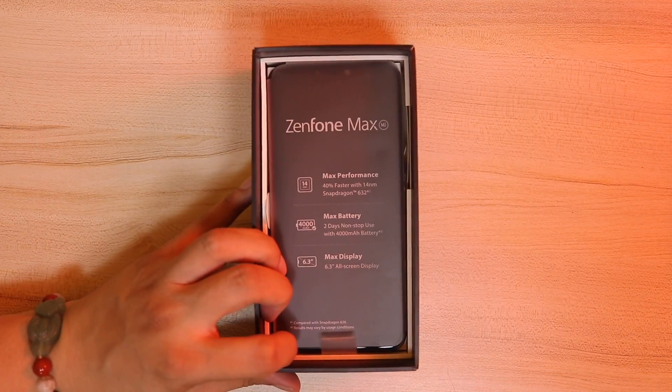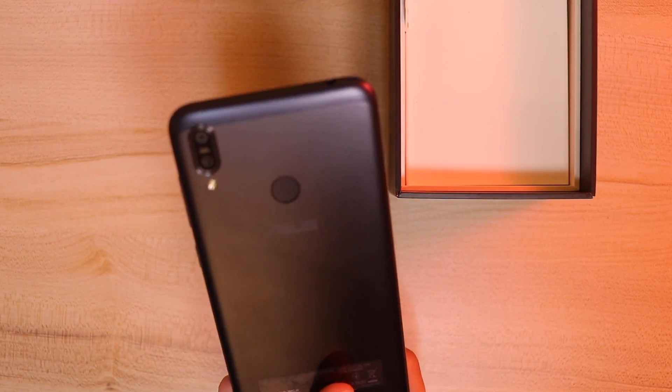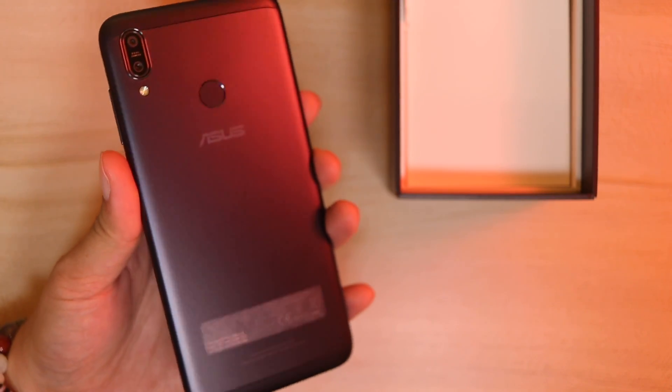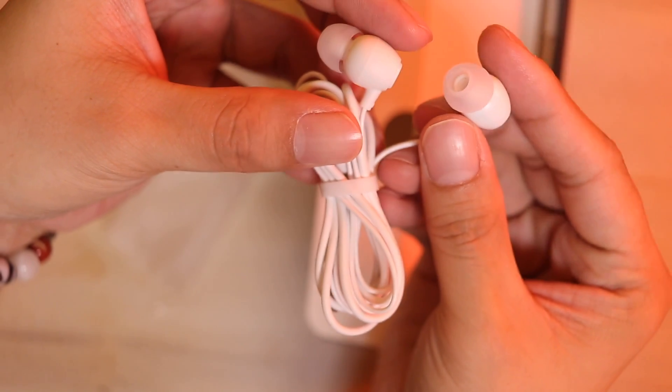And here we have the phone with all the max specs on the front — max performance, max battery, max display. Here's the actual phone itself. First impressions: it looks simple, definitely not as cool-looking as the Pro M2, but certainly looks decent. You also get free accessories: an Asus 10-watt charger, micro USB cable, and the earphones. And there's also the jelly case.